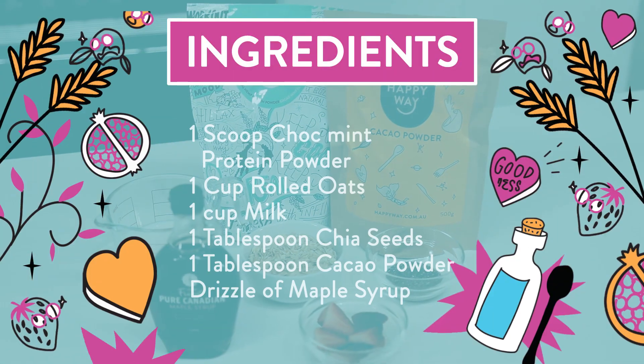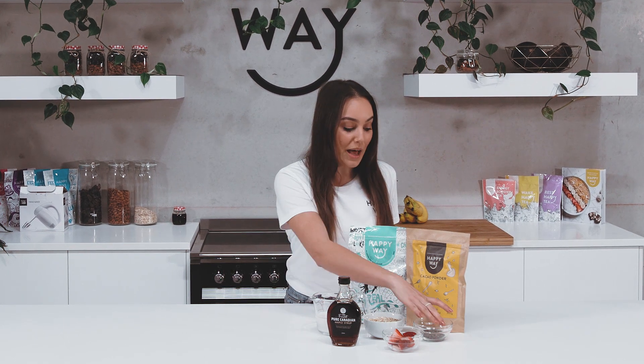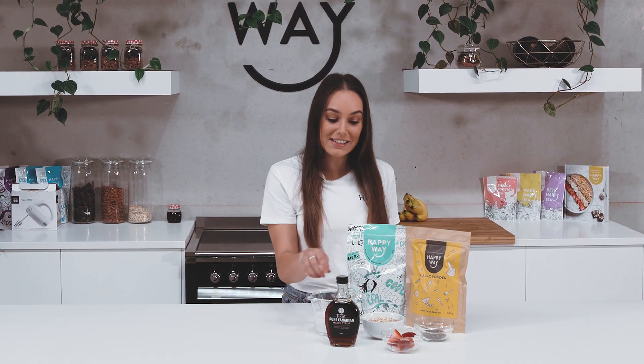All you're going to need for this recipe is one scoop of the Happy Whey choc mint protein powder, one tablespoon of the Happy Whey cacao powder, about one cup of coconut milk, one cup of rolled oats, about a tablespoon of chia seeds, a little drizzle of maple syrup, and then I'm going to top it with some yummy berries.